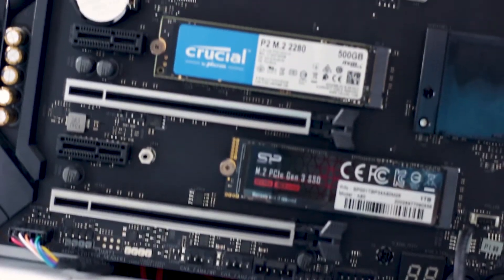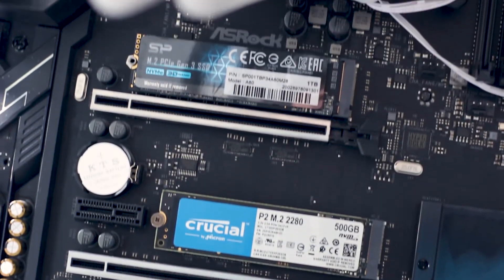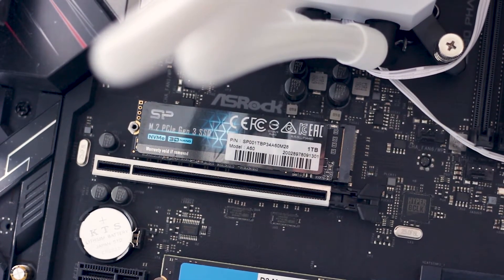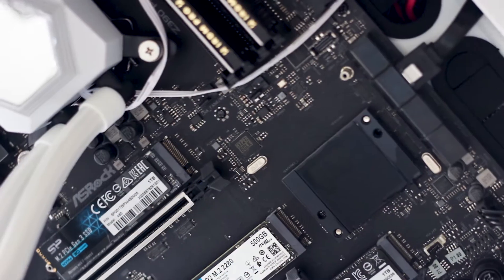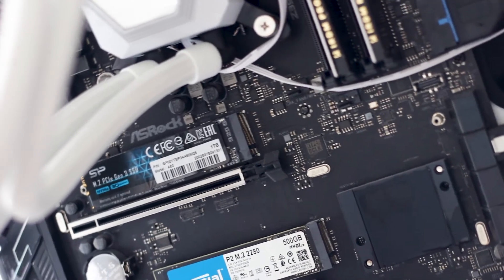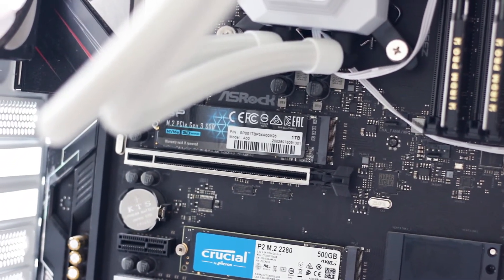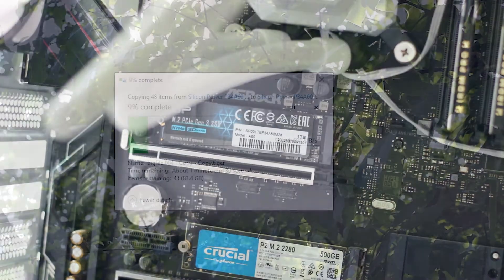Installing the SSD is very simple — you just insert it into the M.2 socket of the motherboard and either secure it with a screw or use the included heatsink of your motherboard to hold the SSD in place. In this case, it's the latter, as this motherboard has its own massive heatsink that holds down all the M.2 SSDs.